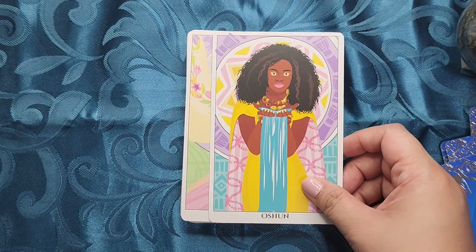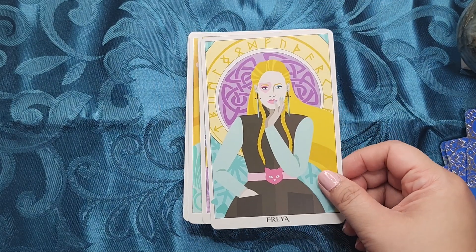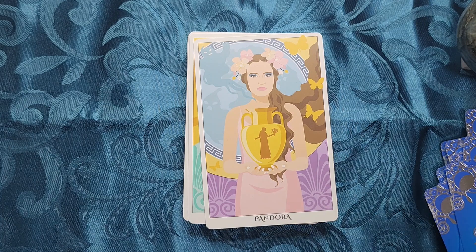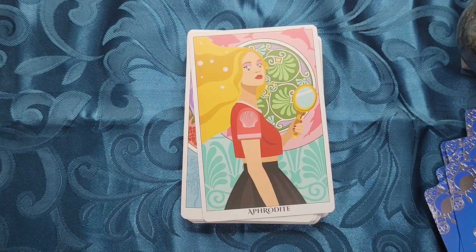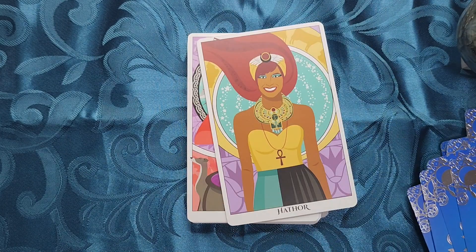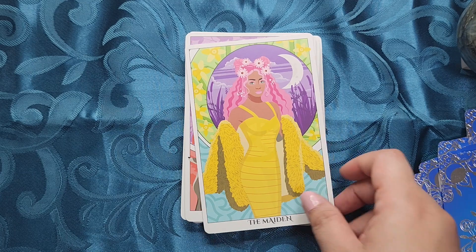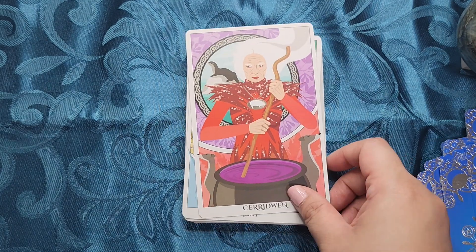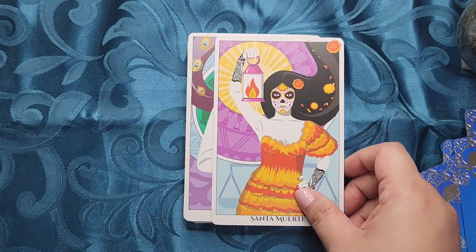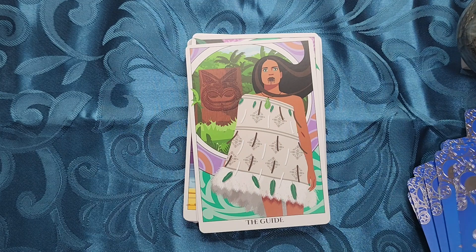Honestly, I really like the fresh perspective and the art style that she has in this deck, because it does feel a lot more rooted to the present, which makes it more relatable somehow. I would still like a traditional goddess deck, but I haven't really found one that I resonated with. So I'm still on the lookout for something like that. But this one is really special in its own right as well.